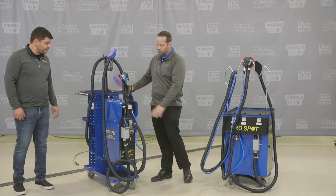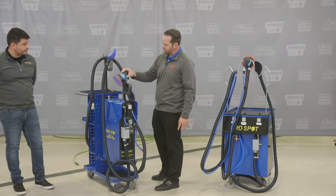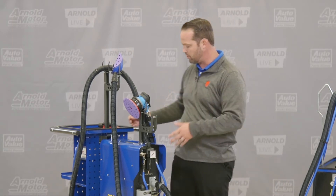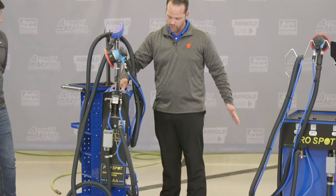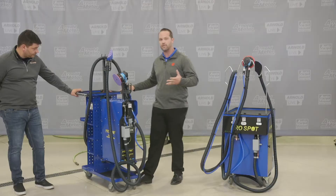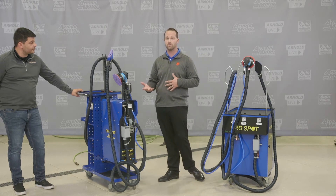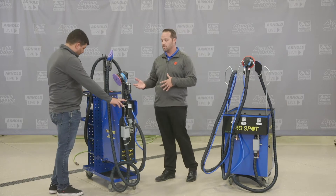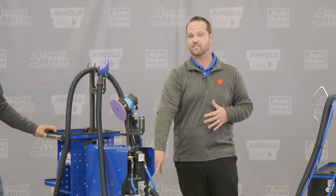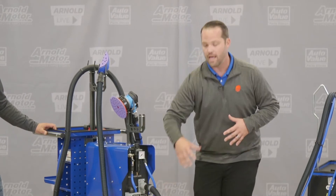This is actually our newest version — we call it the DE Pro. It's a DA sander and a block sander, just like the one we just looked at, all in one system, but it's portable. I can actually pick this up and carry it around — it only weighs 14 pounds. So if I don't want it on the cart or need to get into a tighter area, I can do that. If you have a tighter shop with smaller stalls, maybe the DE Pro is the way to go. But importantly, all ProSpot versions share the same technology — all patented the same, all air operated only.